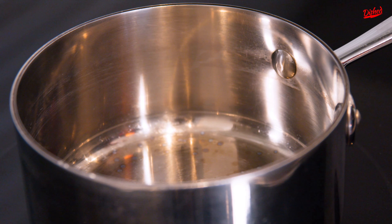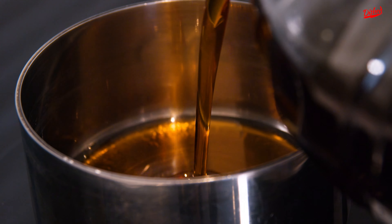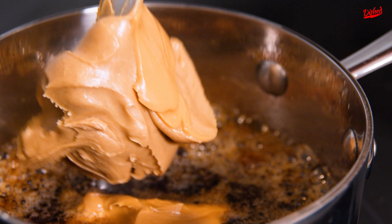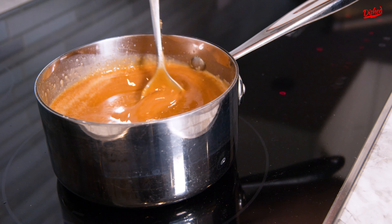Now we're gonna make a simple peanut butter sauce. A little bit of sesame oil, some garlic, some brown sugar, and soya sauce — more soya sauce. When it comes to peanut butter, you can use any type you want. We've got a few different kinds here, and you can use whichever one you prefer.